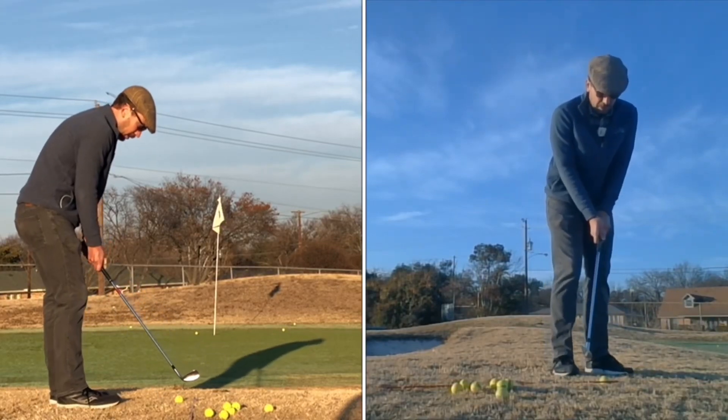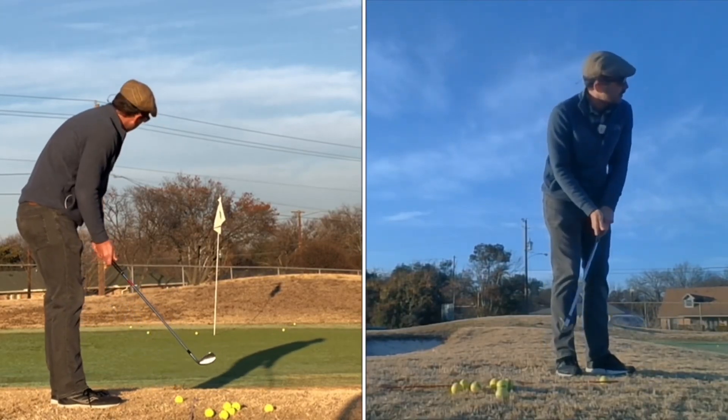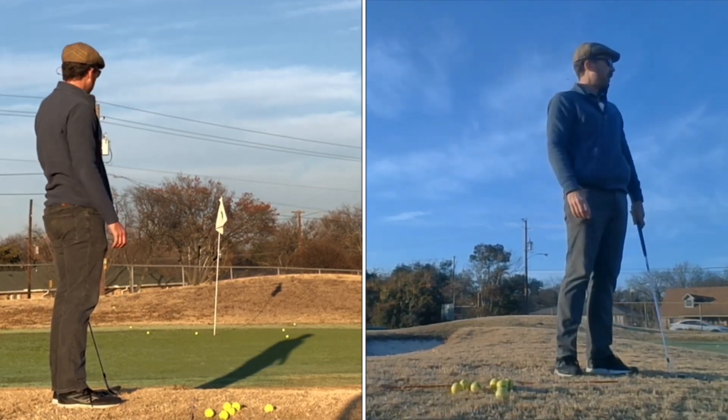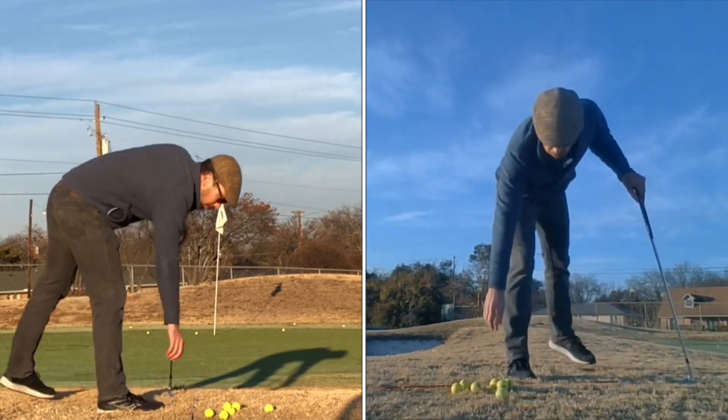I played all my junior golf with the ball off my back foot, shaft leaning, a lot of wrist, and kind of tried to control these shots. I was a horrendous pitcher and chipper.